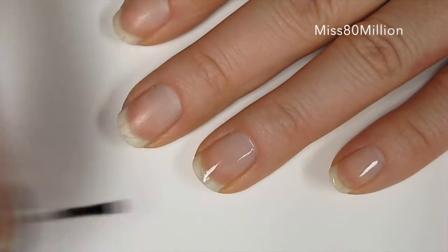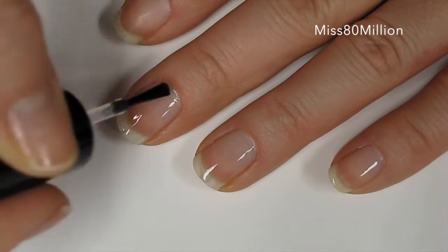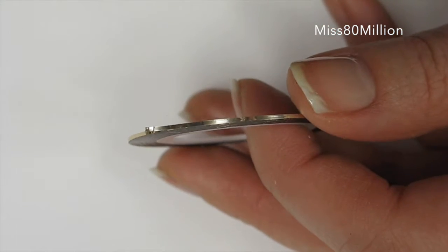First, apply a base coat over your nails. For the next step you're going to need some striping tape.